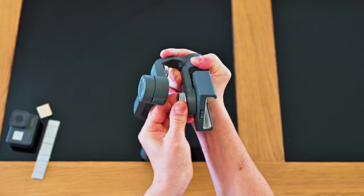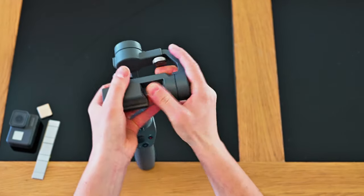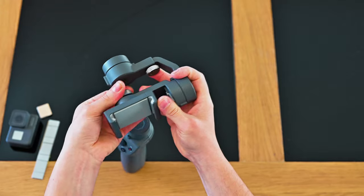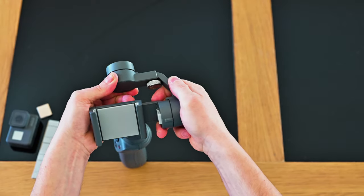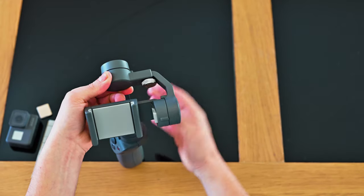First, turn the clamp so it's in a vertical position. The other thing I do is put some scotch tape on the interior back side of the clamp, so only the exterior side of the clamp moves. That allows me to use a smaller weight to balance it.